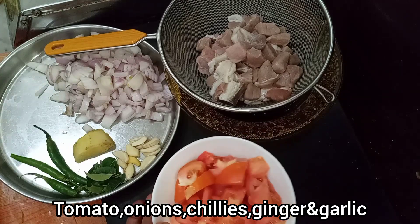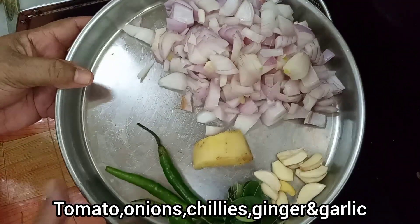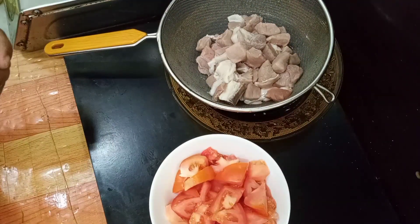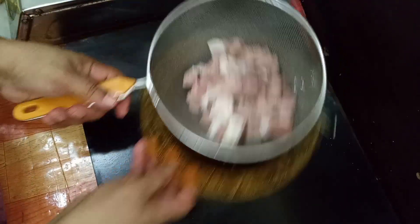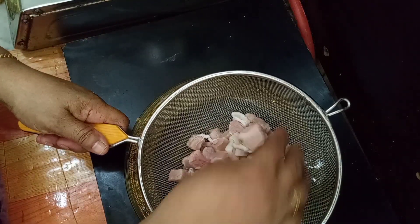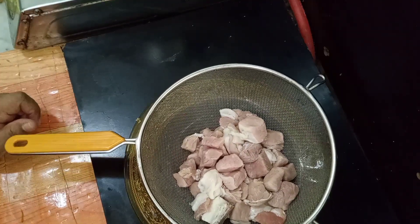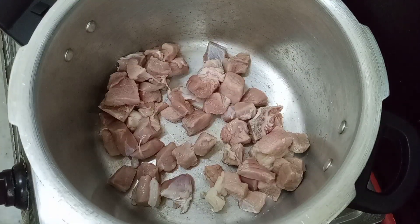I put a piece of beef with a big piece, then I put a piece of beef with two pieces. I put a piece of beef in a cooker. I have put beef in the cooker.